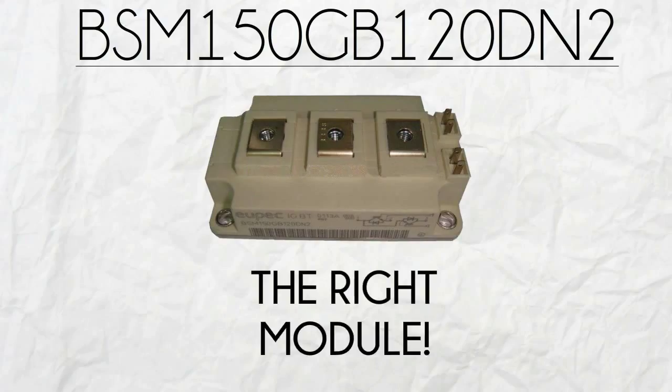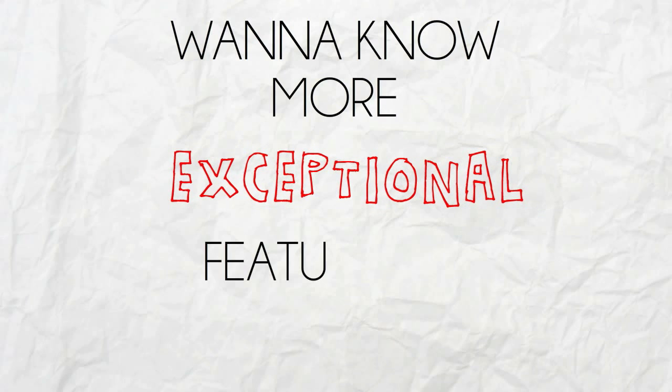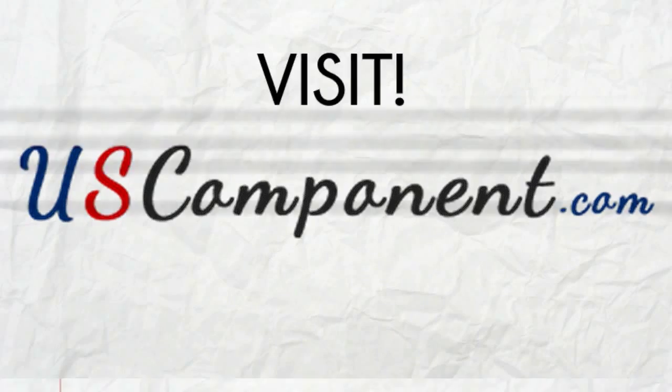BSM150GB120DN2 is the right module for your motor drive inverters. Want to know more exceptional features of this module? Visit uscomponent.com and see how it can boost your inverters.